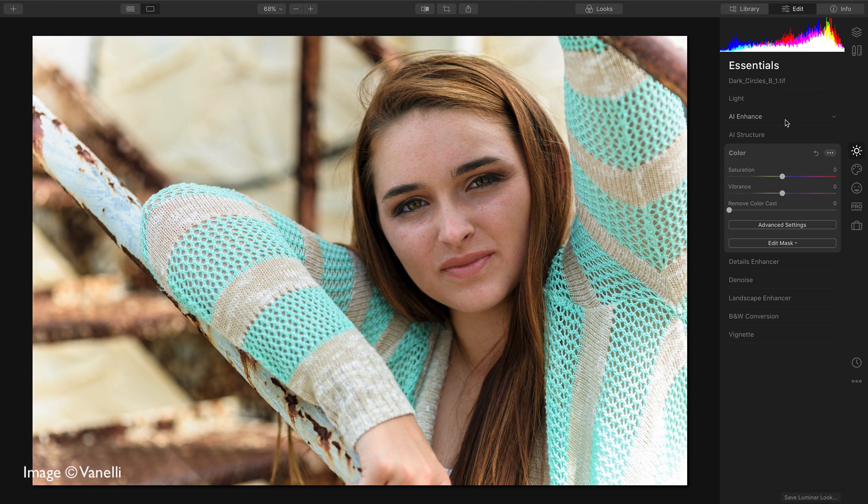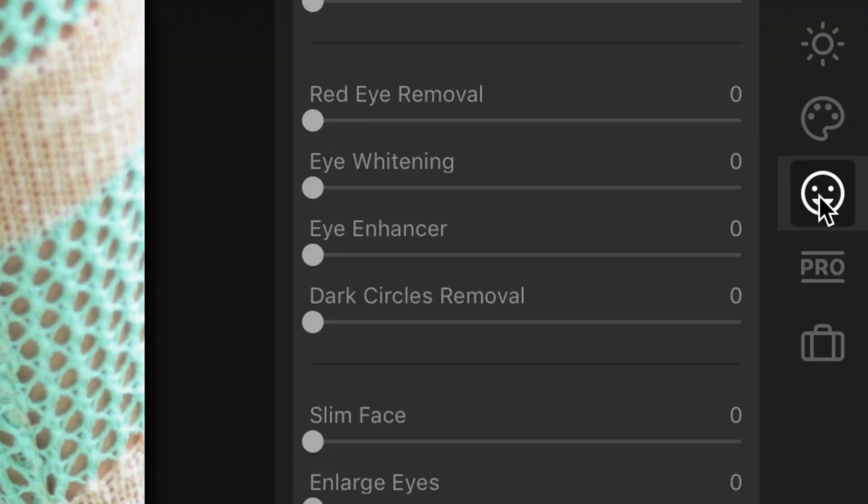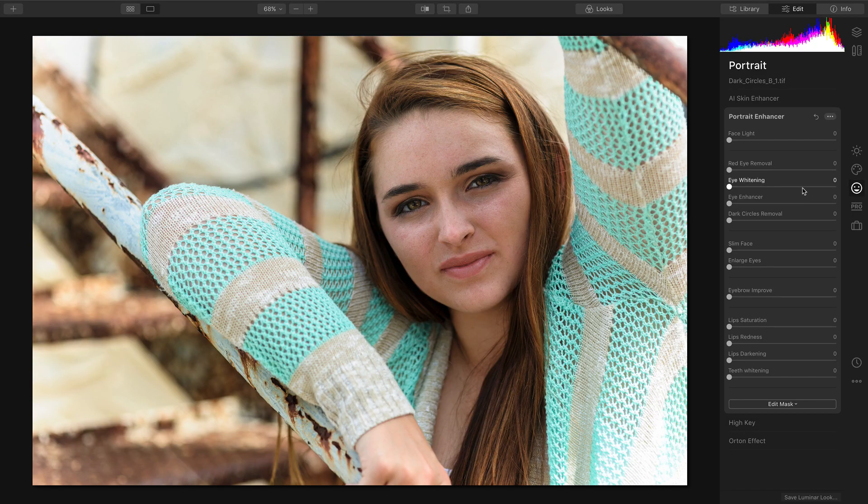Hi, my name is Rich Harrington, and I want to quickly walk you through how to enhance the eyes in an image. First, switch to the portrait group. Then, take advantage of the eye controls.